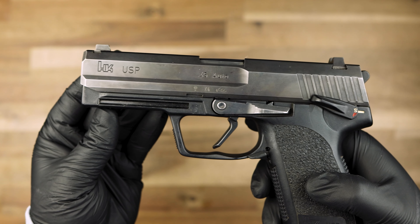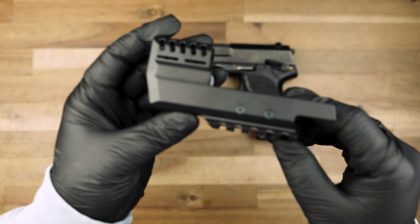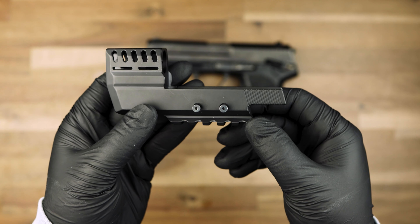Depending on your variant, you'll either have two Torx key screws or one flathead screw to work with. For this application, we'll be working with the USP45 compensator that has two Torx key screws.